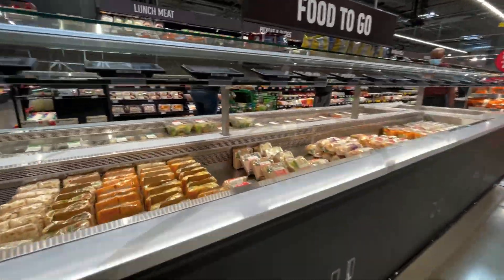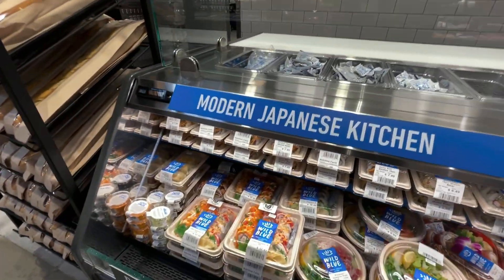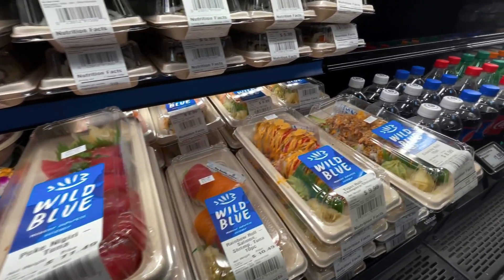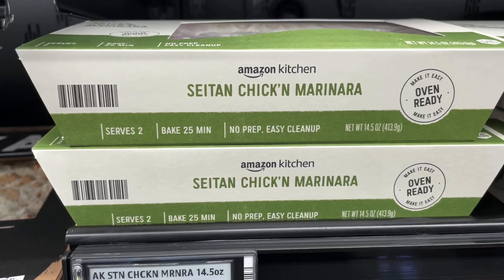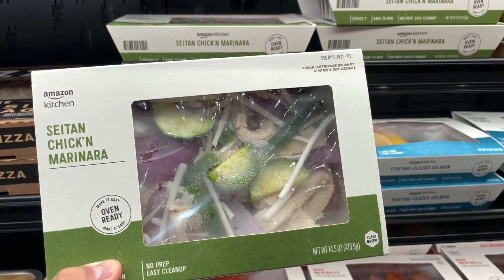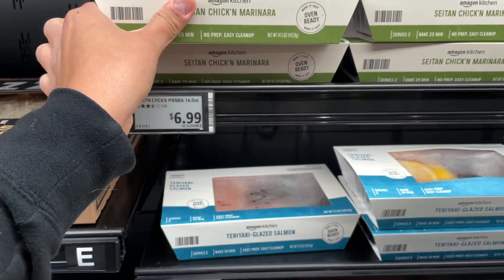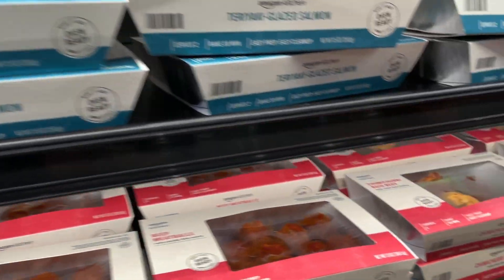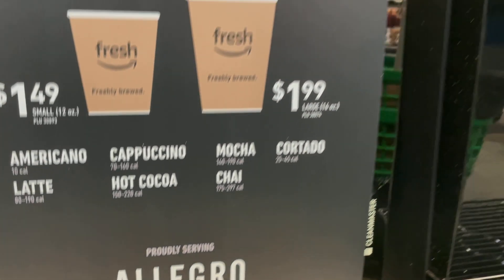It surprised us that they had such a large selection of prepared foods — it seems like a great place for grabbing a quick lunch. I was always a fan of Whole Foods having pretty good sushi at their locations, and I'm happy to see that Amazon Fresh has it also — not a terrible price either. They also have vegan food, like seitan chicken marinara. And there's a self-serve espresso station serving Allegro coffee beans, which are actually pretty good, though it's currently closed.